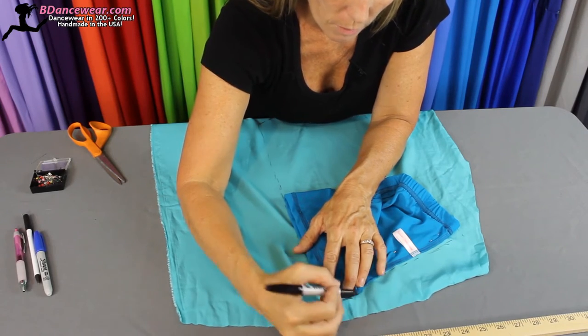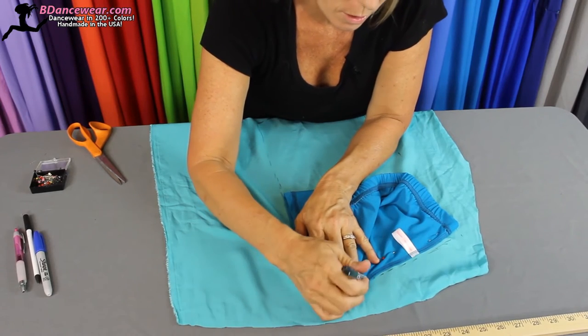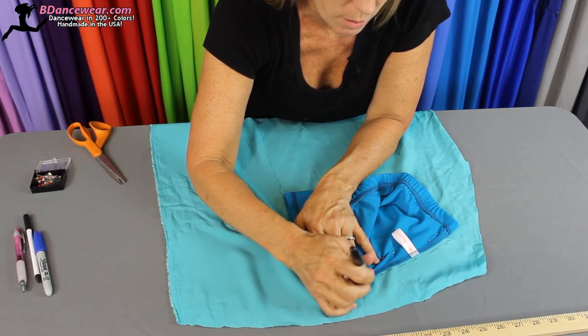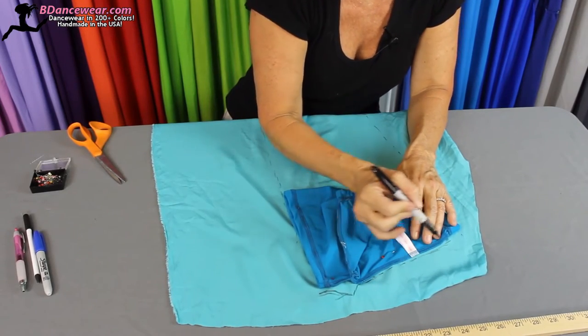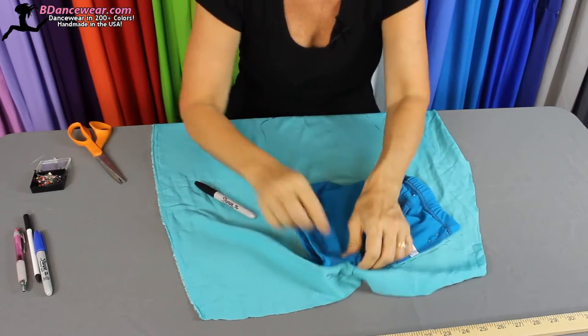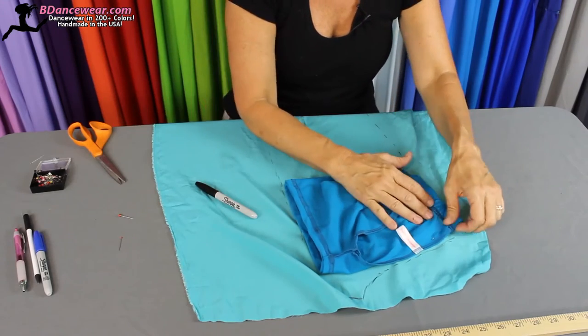If you're using an overlock to recreate these shorts — a serger — you're going to want to add a different seam than if you're sewing with a straight stitch. Usually you'll add a quarter of an inch for an overlock, and a half an inch for straight stitch.